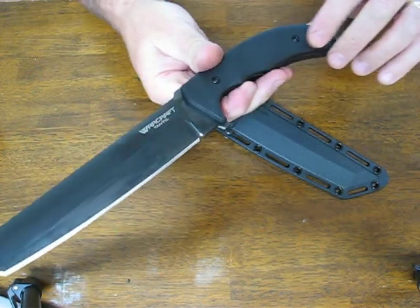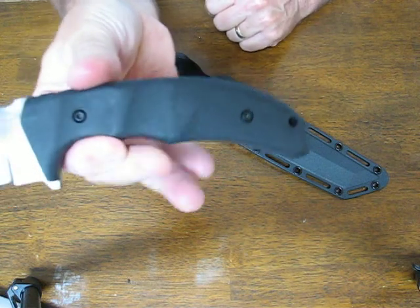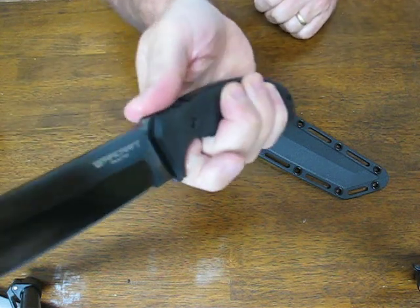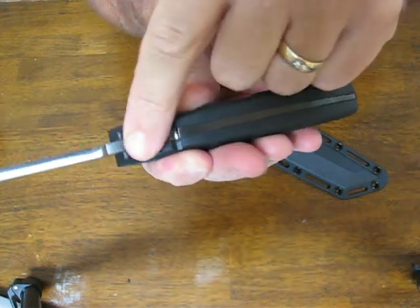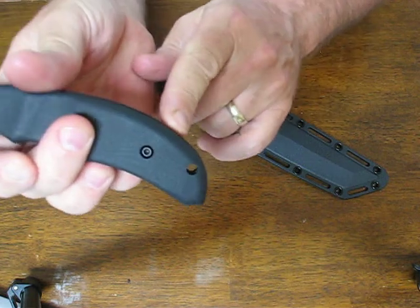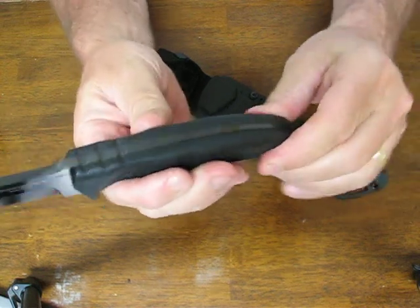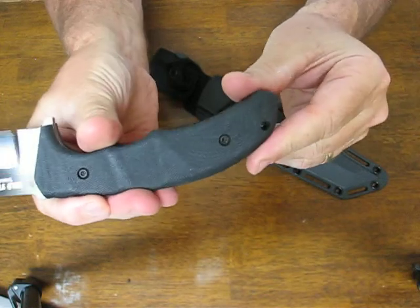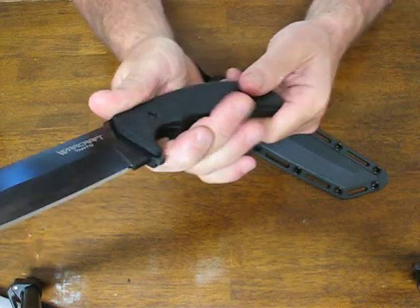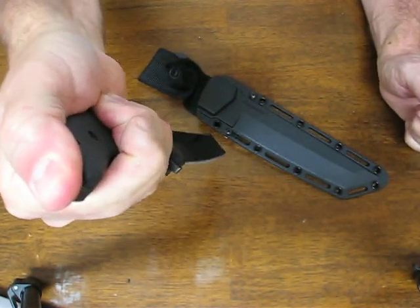The handle grip is very ergonomic, made of G10. You have a nice choil here, a lower guard to protect your fingers, and jimping up on the spine for a good thumb rest. It has a lanyard hole in the butt end and torx head fasteners to fasten the scales to the full tang. There are no rough spots — it's a very comfortable handle. It works well in both forward and reverse grip; in reverse grip you've got a nice area to rest your thumb on.